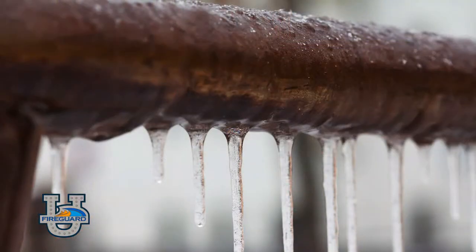Excessive water in the low point or auxiliary drain is a major problem in the winter as cold season approaches, because trapped water left in the dry system could potentially cause a freezing break.